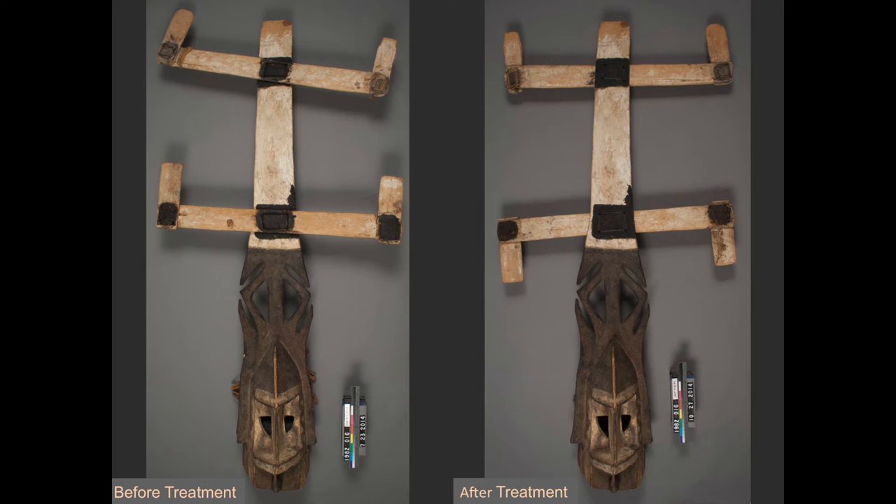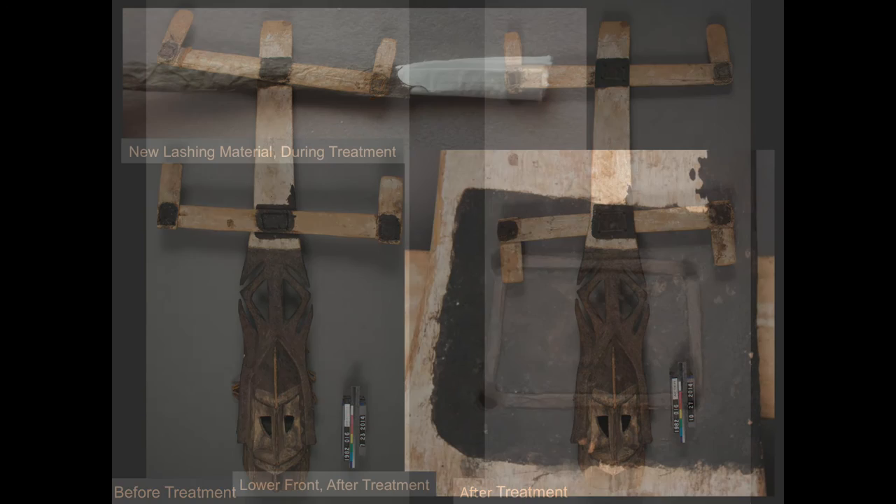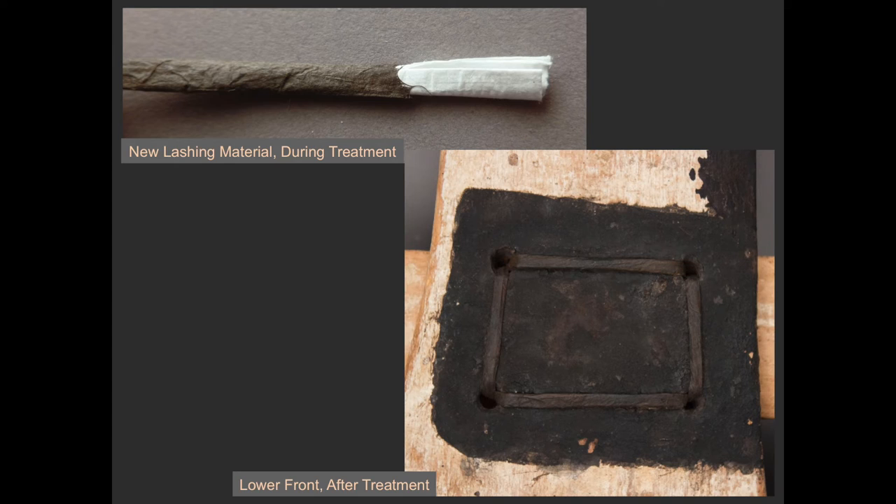The mask now resembles what is likely its original configuration. The new lashing cords were made from folded Tyvek covered with Japanese tissue that was painted to match the dark, paint-covered hide. Tyvek was chosen for its strength and dimension, while the painted tissue was used for its surface and texture. These materials were chosen as opposed to hide or leather because they can be easily distinguished from original materials upon close examination, but they are not visually distracting to the viewer. They are also known to have good aging properties and were able to hold the cross pieces stable and secure.